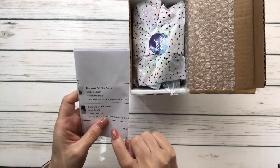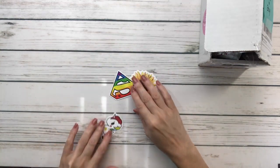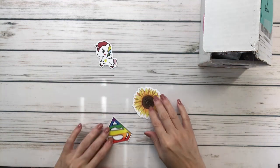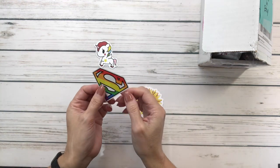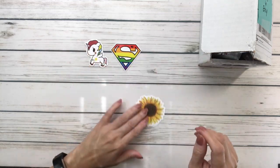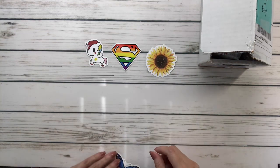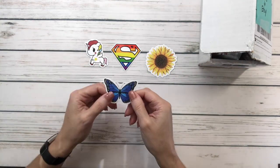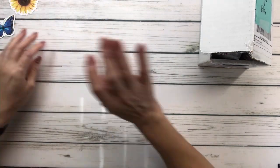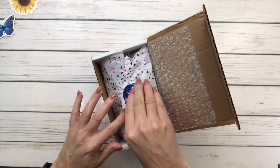So it looks like I ordered two trays - one small, one medium. One is mermaid color and the other one is rainbow. Let's see what else is in here - we've got a cute little unicorn sticker, and then Super Girl instead of Superman, a diamond, a beautiful sunflower, and a beautiful butterfly. Very pretty! I love the paper too, thank you.